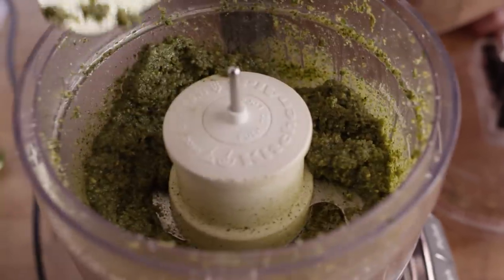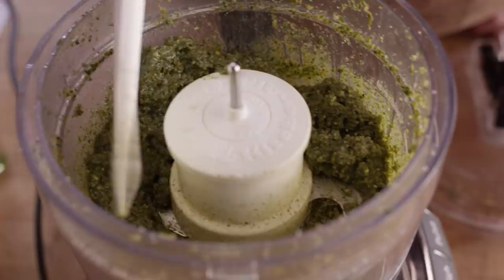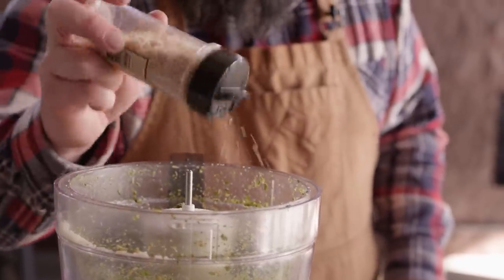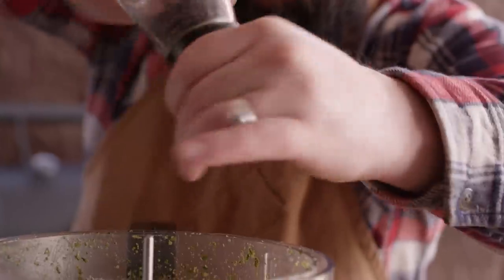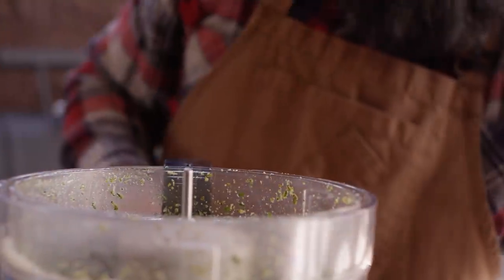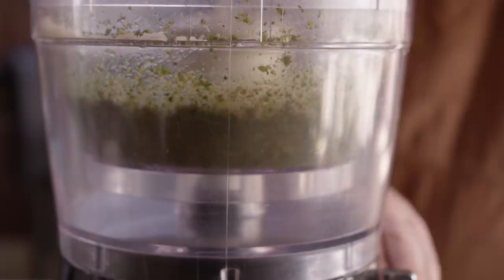I really like the look of this. We're just gonna finish it off with a little bit of salt and pepper — we've got that hickory smoked salt. I'm gonna get some fresh cracked pepper. One quick spin and we'll be done.